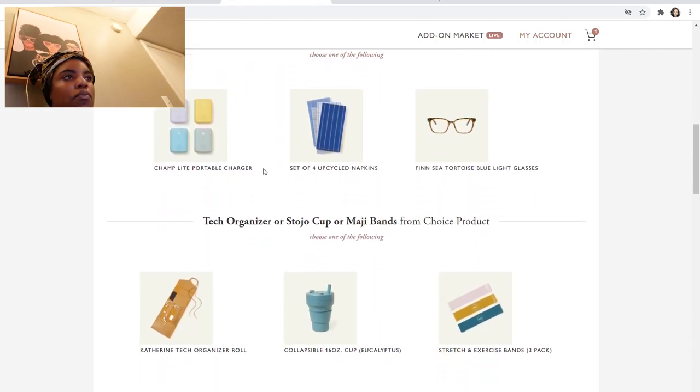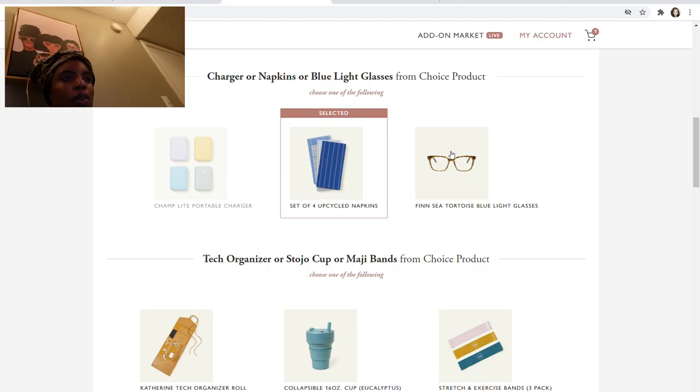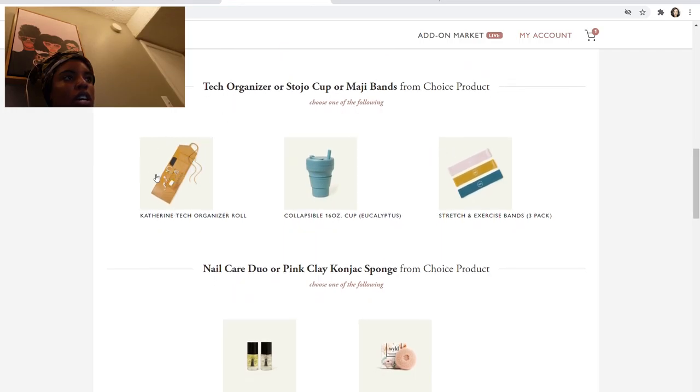The next option is to choose from the portable charger, the upcycled napkins, or the blue light glasses. I'm going to choose the set of four upcycled napkins because I've been wanting reusable napkins like this. I already have a portable charger and all my glasses are blue light. The next option is the tech organizer, the Stojo collapsible cup in eucalyptus, or stretch and exercise bands. I already have exercise bands and don't really need a tech organizer, so I'm going to choose the collapsible cup because it's really cute.